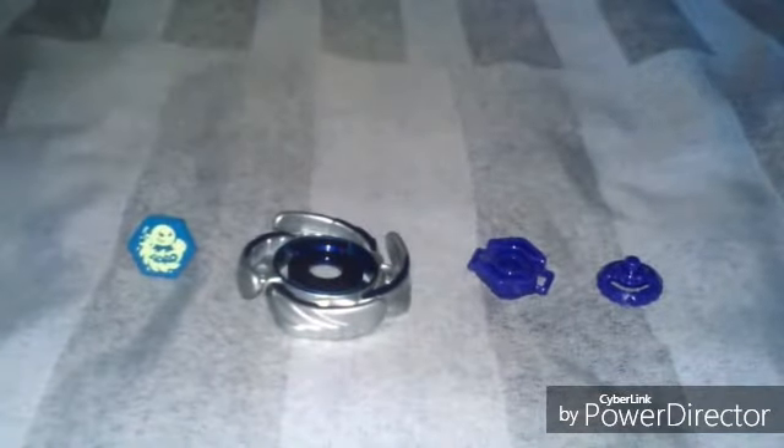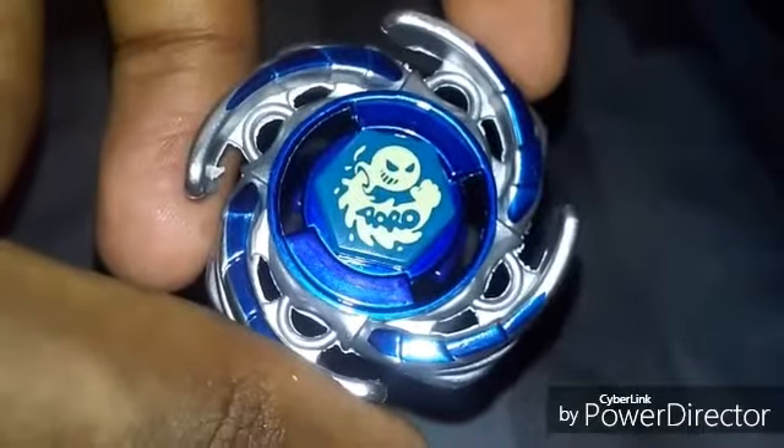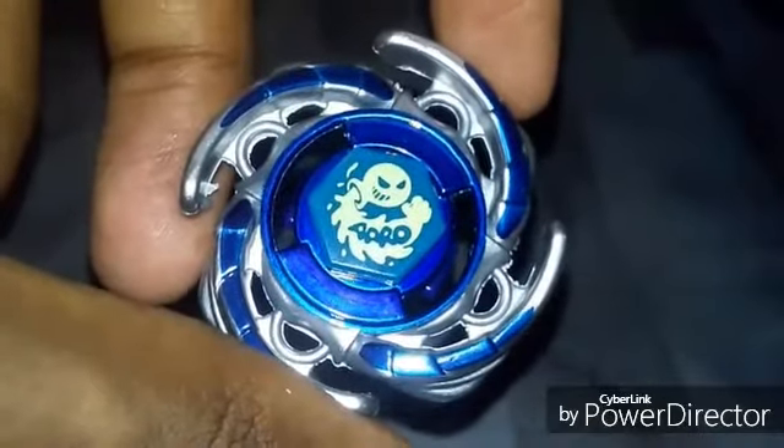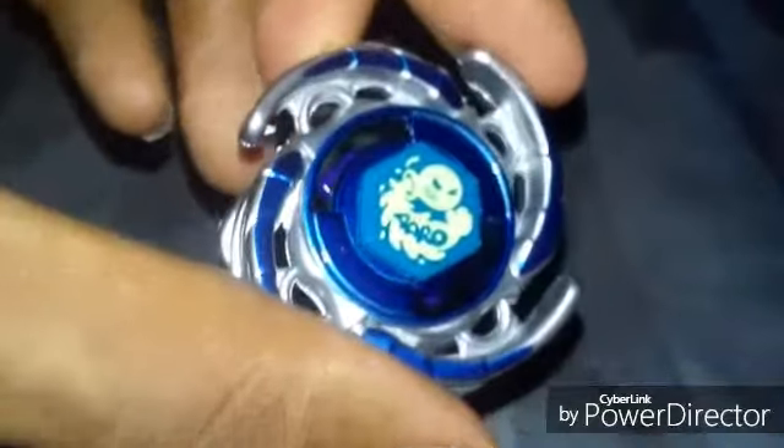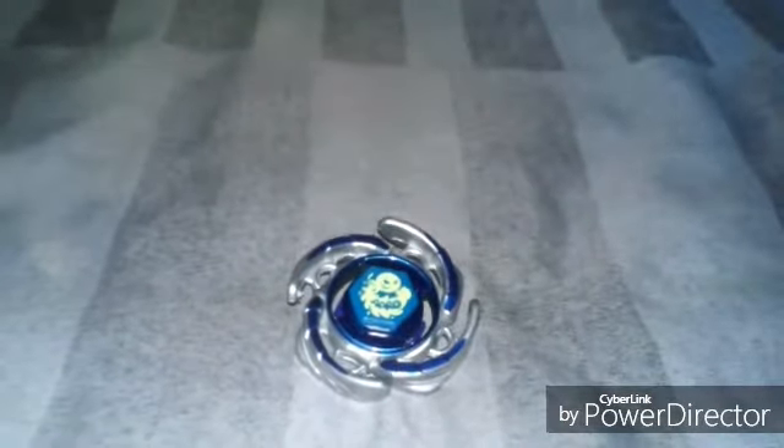Now it's time to set it all up together. Here is the complete Beyblade: it is Free Hyperwheel Aquario 105F. I hope you guys enjoyed — thank you for watching this video, don't forget to comment below and please subscribe.